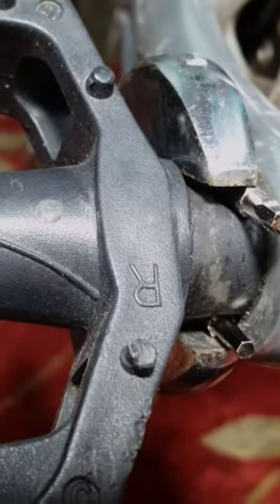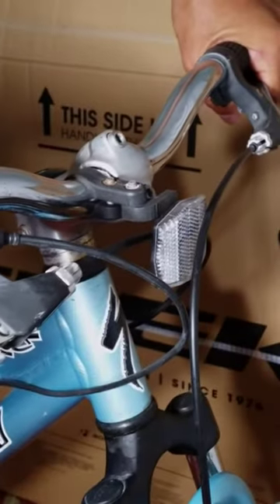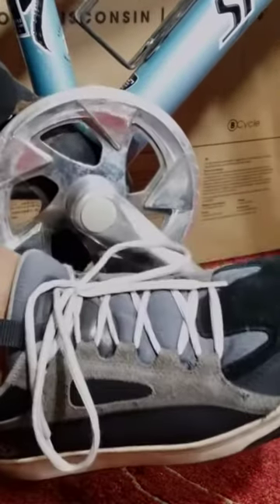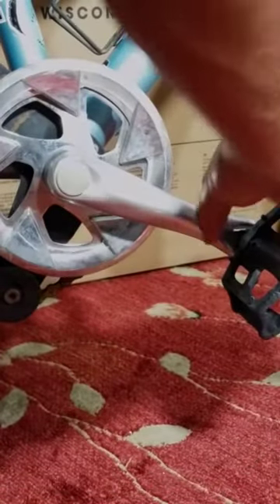With the adjustable wrench in place, I grabbed the bike firmly by the handlebars and applied both brakes. And then using my trick, I loosened the pedal by stepping on it and applying my body weight to the wrench with the heel of my foot. Voila! Piece of cake.